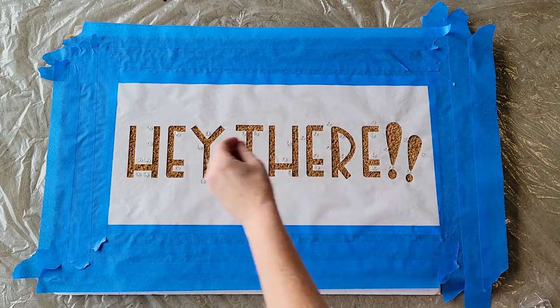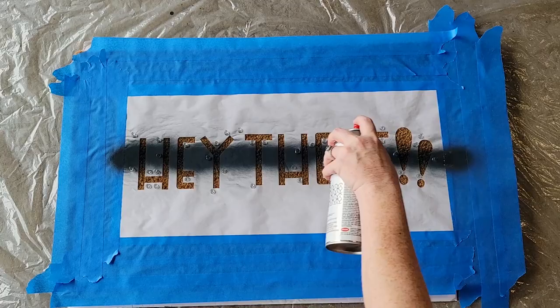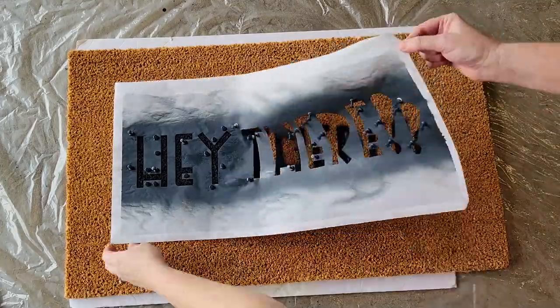Be sure to also mask off the outside of the stencil, then spray paint the stencil holding the can perpendicular to the doormat. Let the paint dry, and then here's your completed doormat.